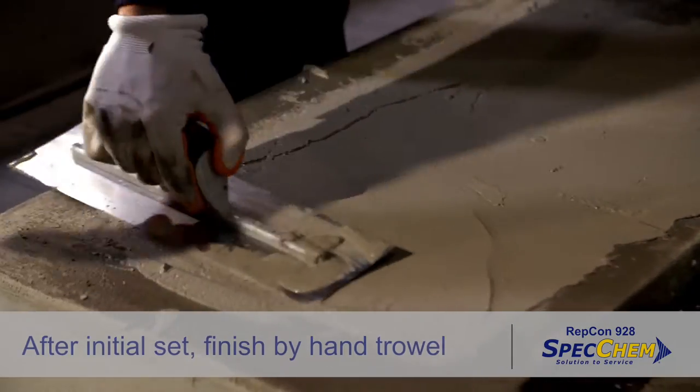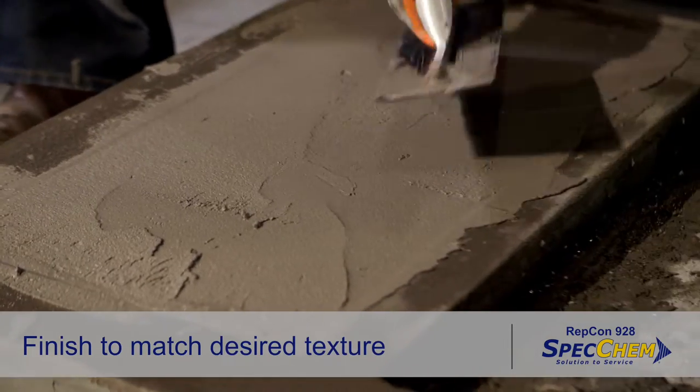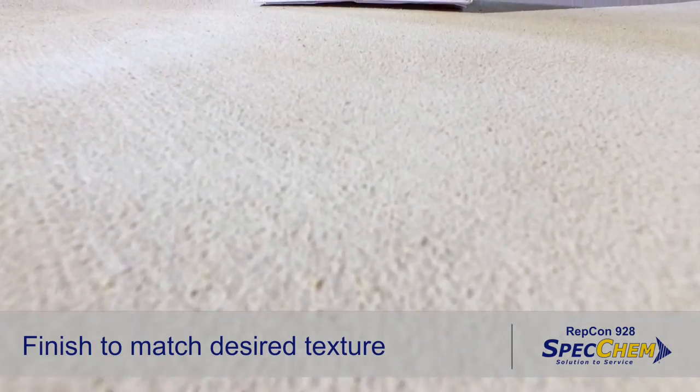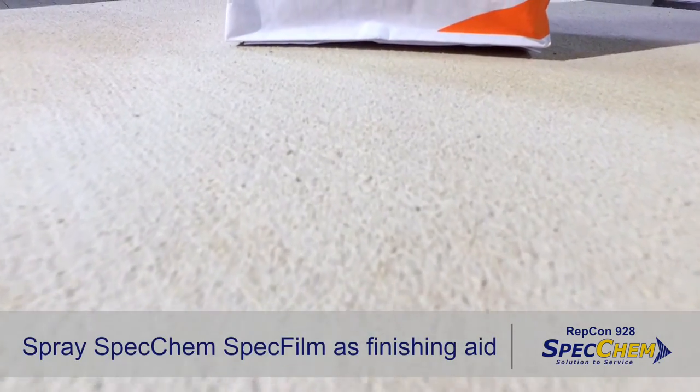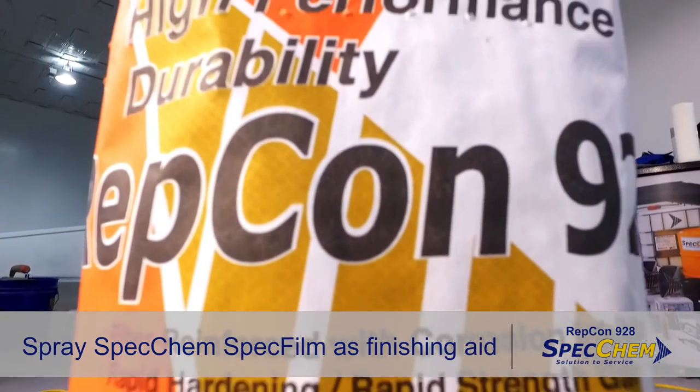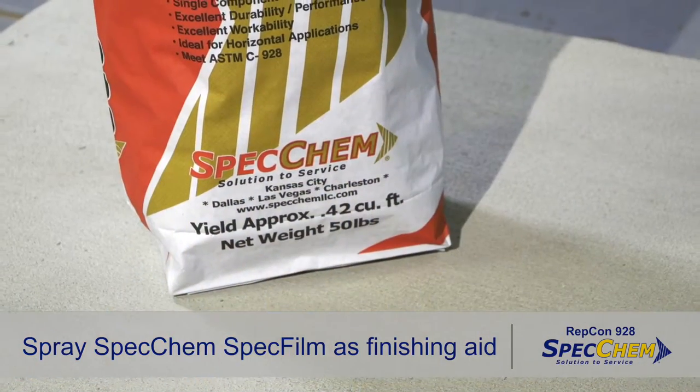Excessive troweling is not required. Finish the repair material to the desired texture to best match the surrounding concrete. Do not add additional water to the surface during finishing.